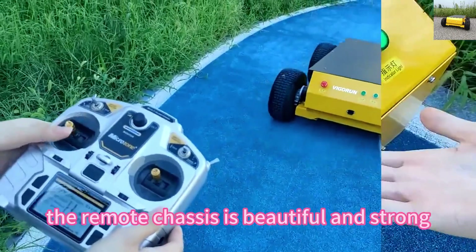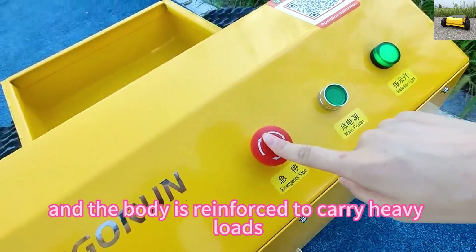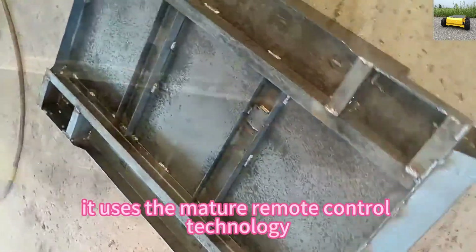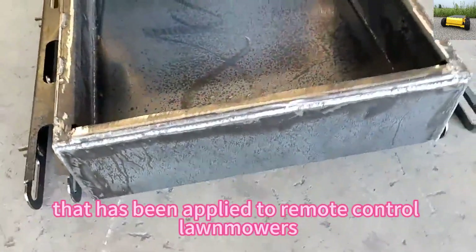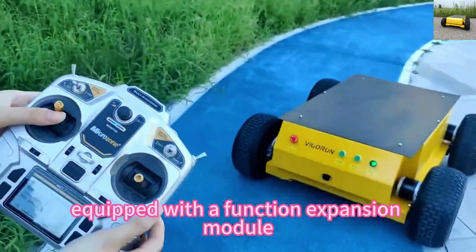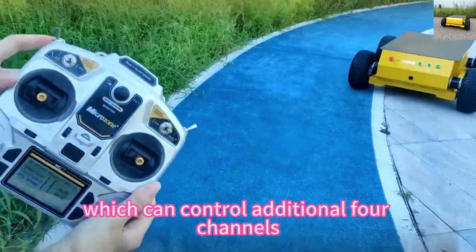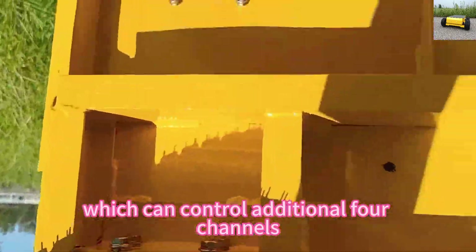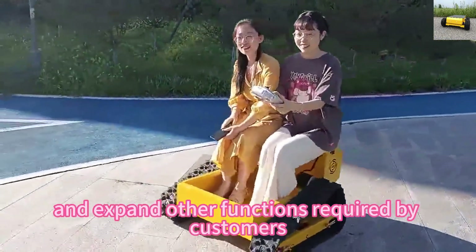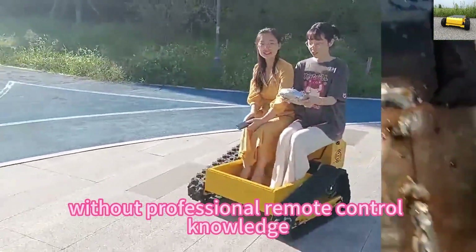The remote chassis is beautiful and strong, and the body is reinforced to carry heavy loads. It uses the mature remote control technology that has been applied to remote control lawn mowers. Equipped with a function expansion module, which can control additional four channels, it can easily control and expand other functions required by customers without professional remote control knowledge.